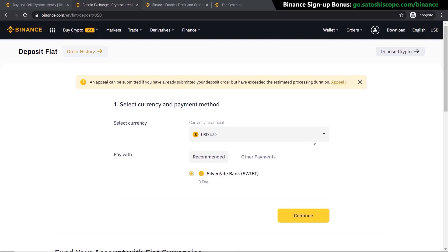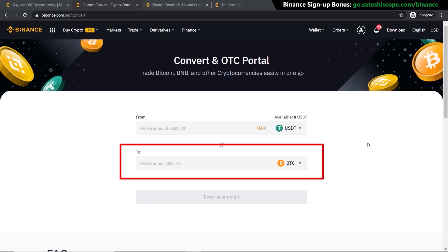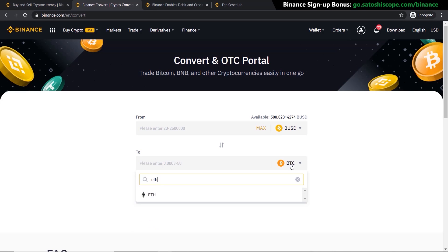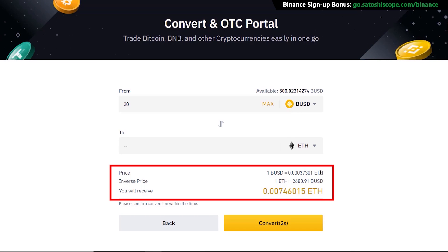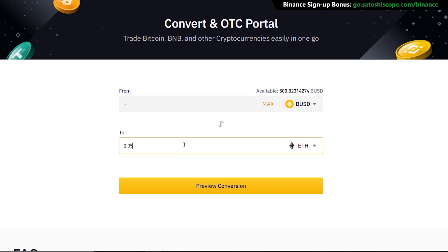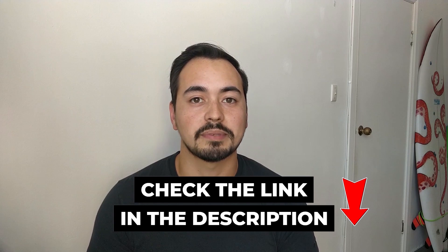Once the deposit is approved, go to 'Trade' and click on 'Convert' — this is the easiest way to buy your Ethereum. Choose the currency you want to sell (in this case BUSD) and the currency you want to buy (Ethereum), enter the amount, then click 'Preview.' This shows you the Ethereum price in US dollars and how much Ethereum you'll actually receive. If you're happy, click 'Refresh' and then 'Convert.' You can also go the other way and type in the amount of Ethereum you want, and the calculation will tell you how many US dollars you'll spend.